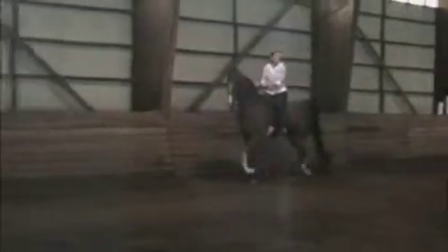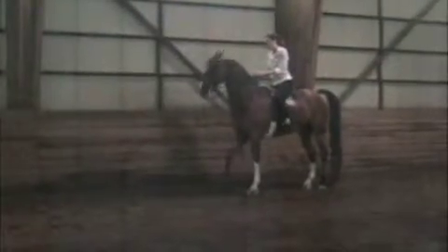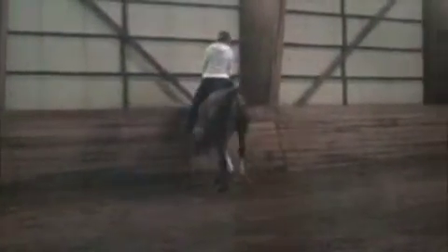He seems to be happiest just staying on that bit just a little — just kind of stay there and just kind of hold it.